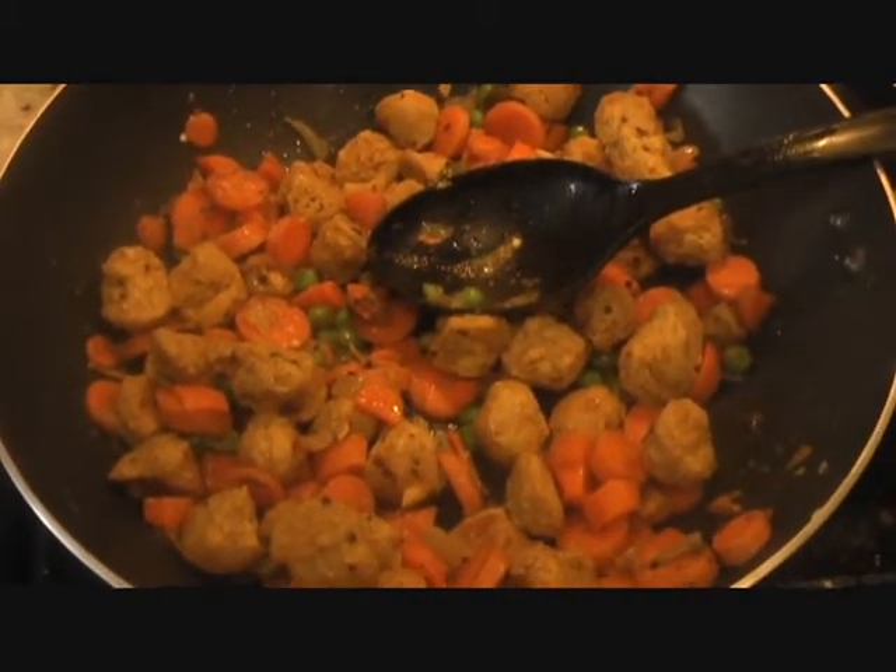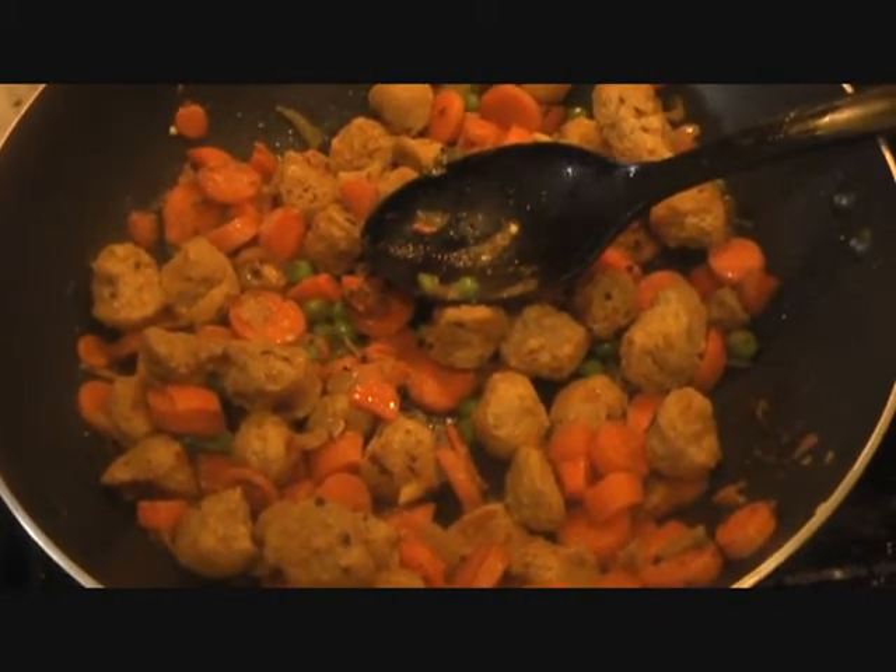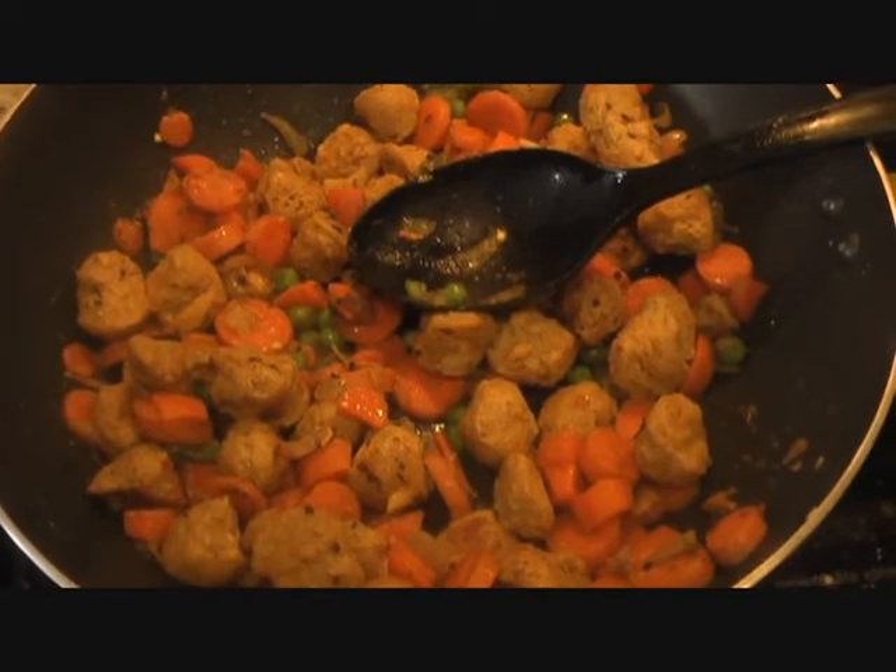Hope you've enjoyed this recipe. Let me know how it turns out for you. Thank you for watching ET's Indian channel.